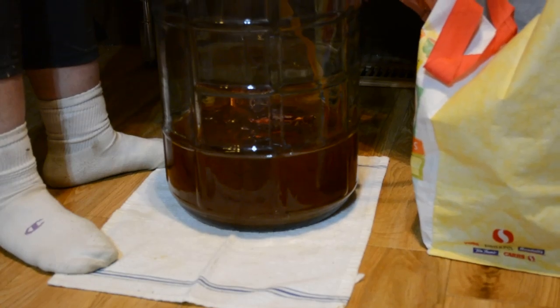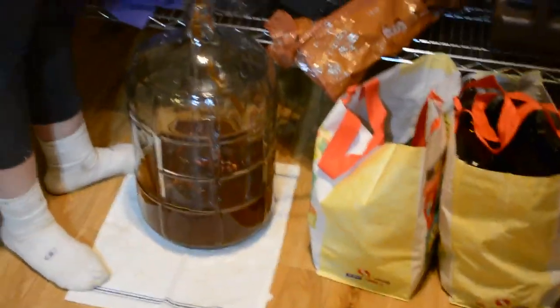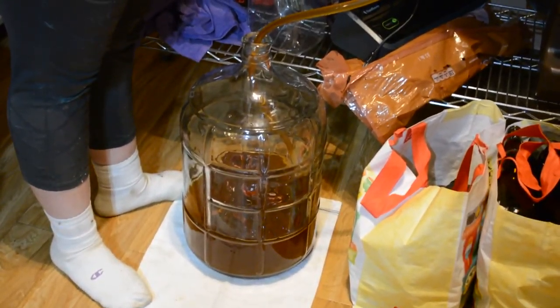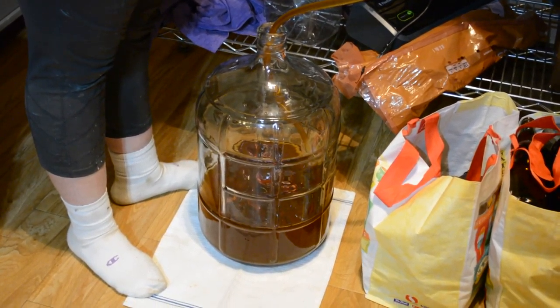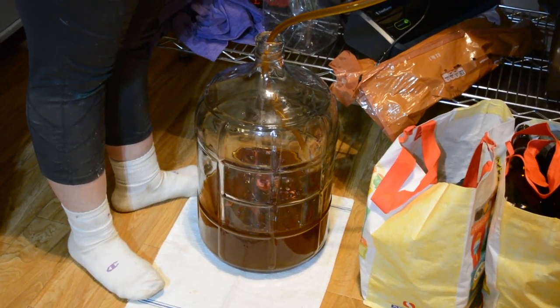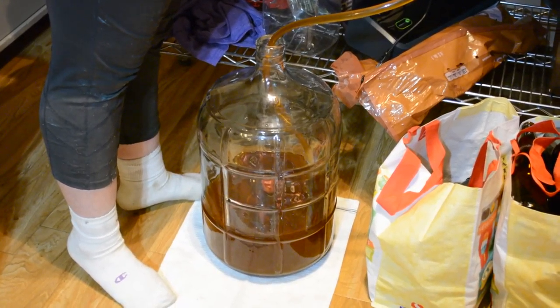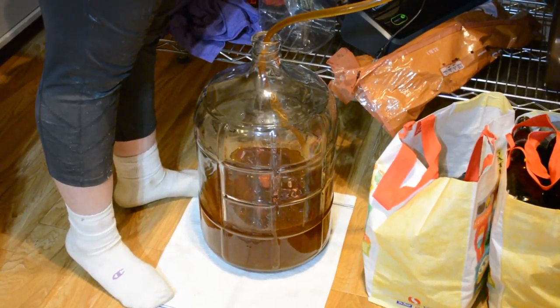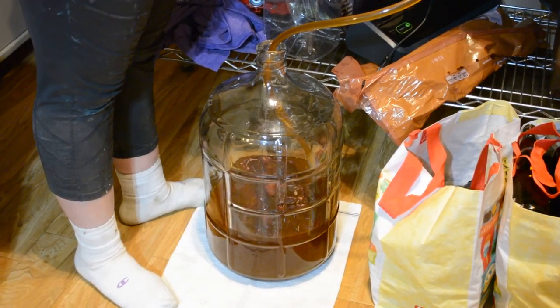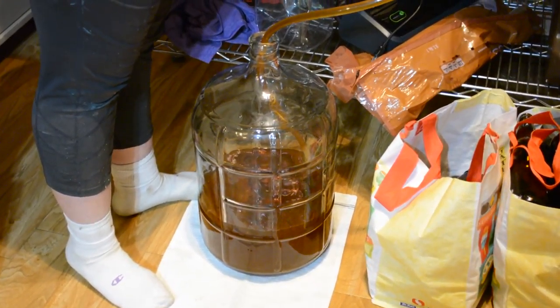It's weird — coming through the line it looks like a regular pale, but when it gets in the glass it looks red. Yeah it does, it looks really dark red. I actually think that's looking really nice so far.